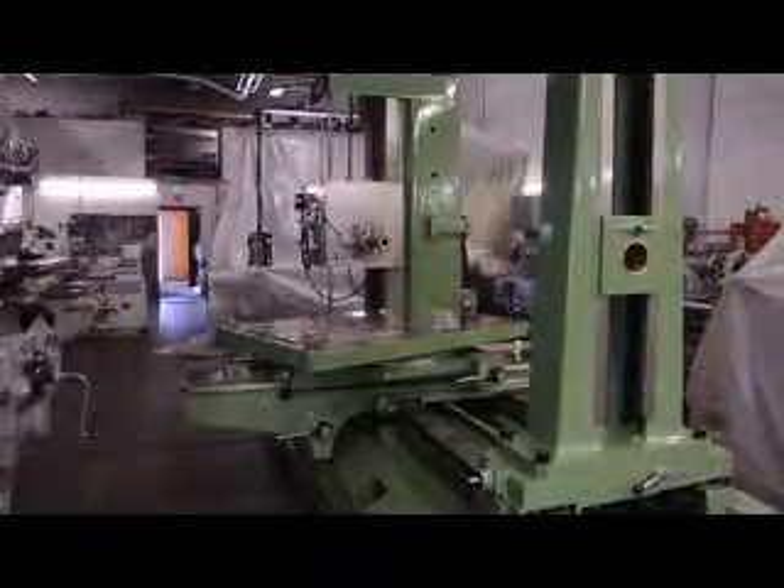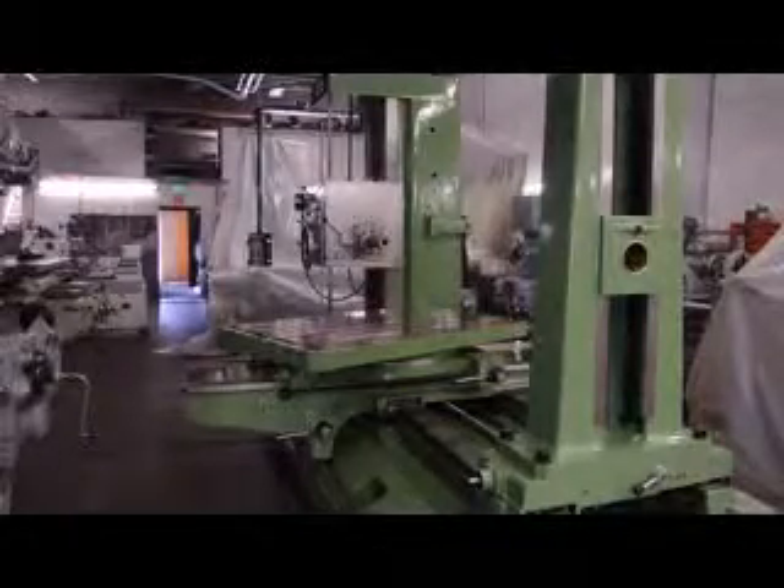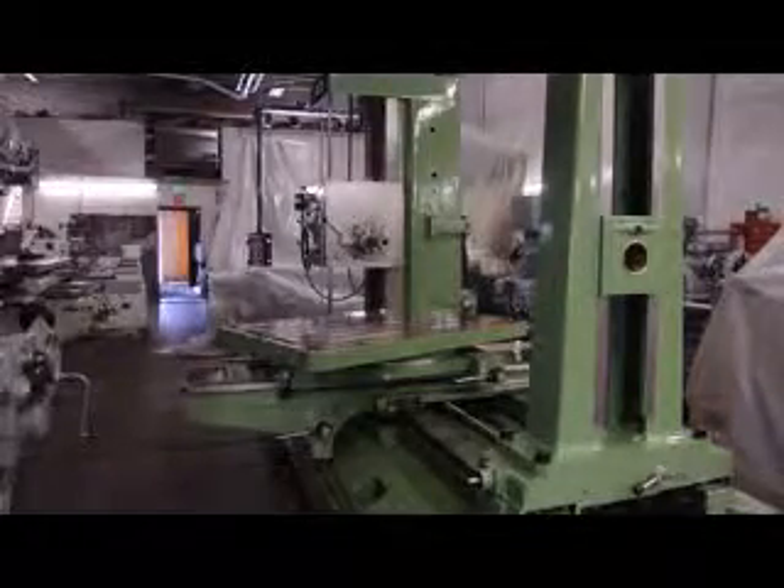Hi, this is Bill with Machinery Consultants out in Salt Lake City, Utah. We'd like to thank you for your time and review to show you an inspection here under video of an almost brand spanking new ACE.